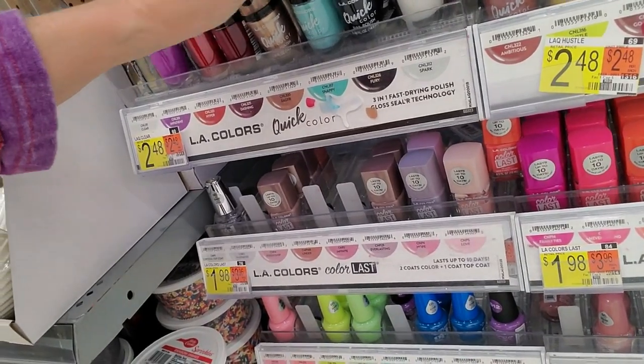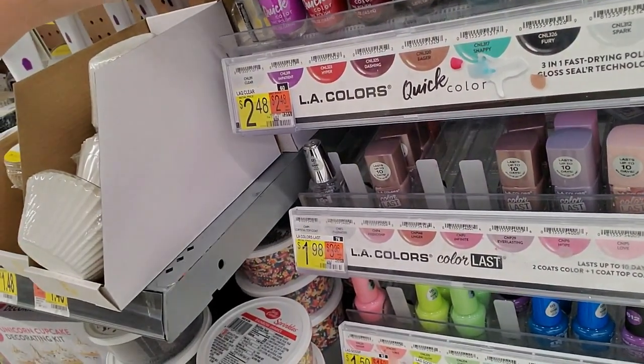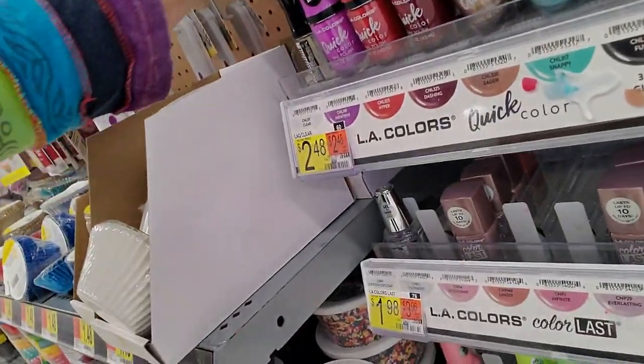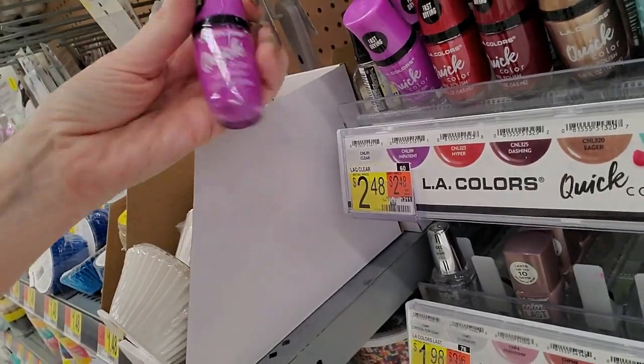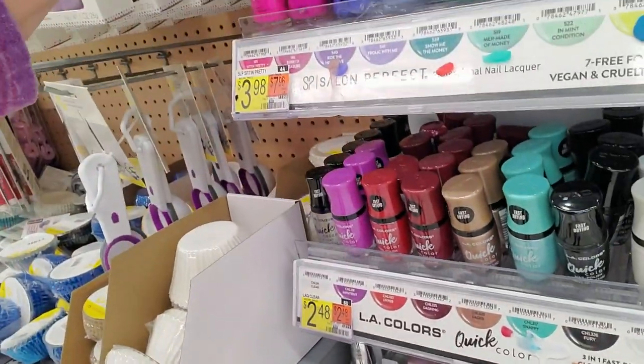About as stable as my ex-husband — I didn't say which one, I got three, you can take your pick. That's pretty, I like that purple. It's called Impatient. You can't be impatient and do this.